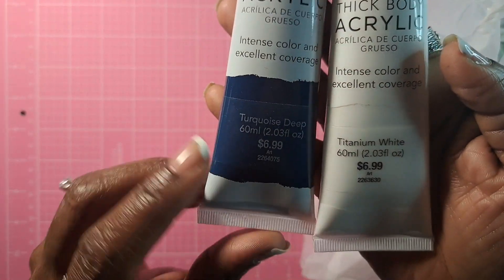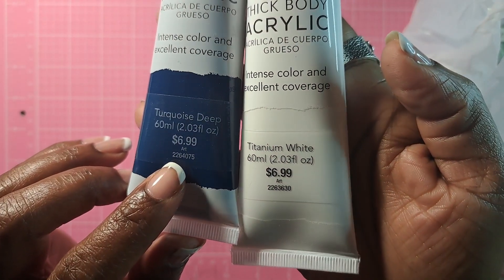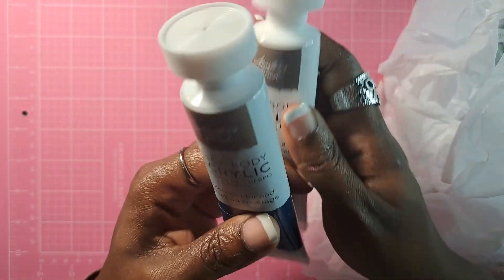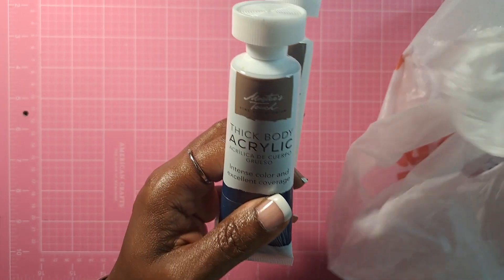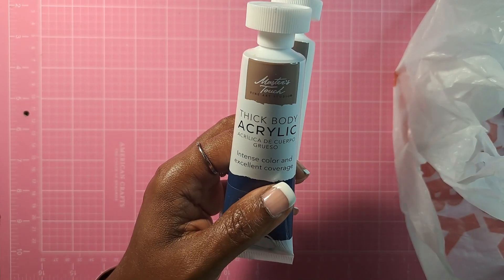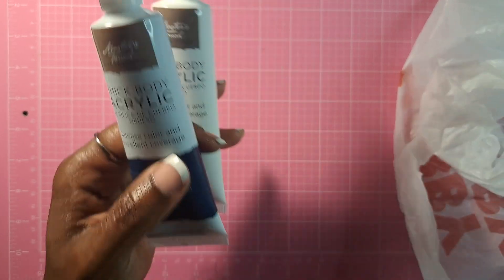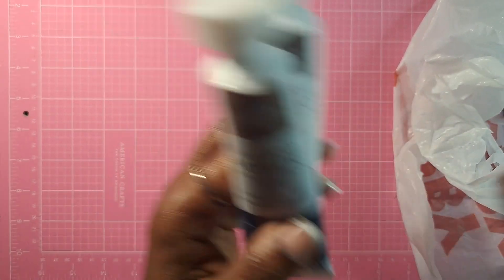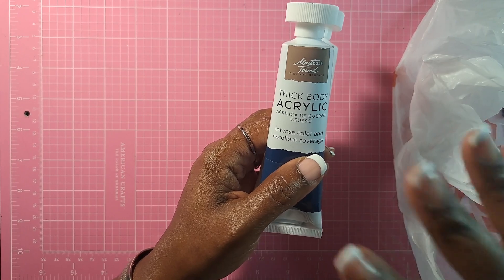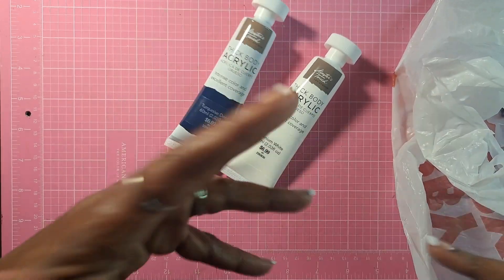These are two ounces, originally $6.99. I wanted to get colors that I would definitely use — obviously white. I would like to try these on canvas. I have yet to use heavy body or any type of thick body paint, and I haven't done a larger canvas. I want to be able to layer and get a different effect than what I've gotten in the past with regular craft paint.